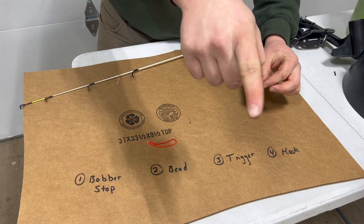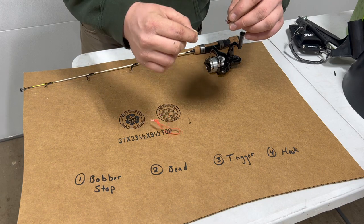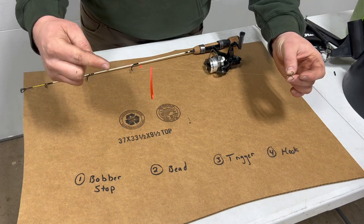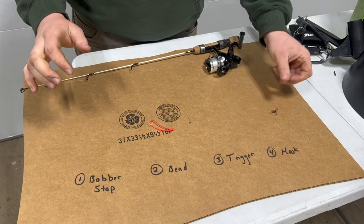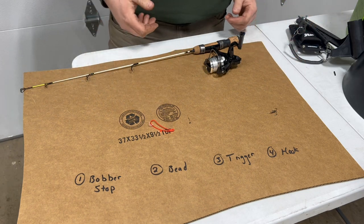I just grabbed the hook, tied it on, and we are all set up and ready to go. To review: we have our bobber stop, our bead, trigger, and hook. Let's put the iFish Pro back in the center of the table and hook this thing up.